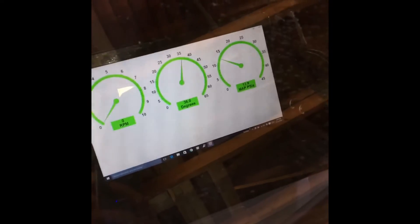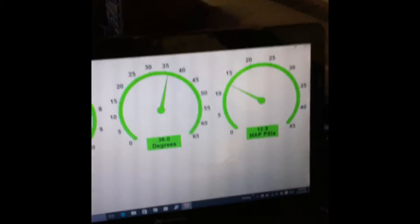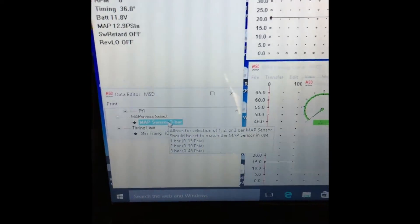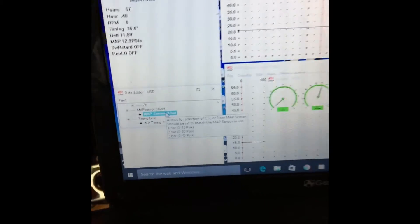If you're having issues where you think you're detonating, you need to make sure your MAP sensor is working correctly. The first thing to check with an MSD 6010 box is to go into your settings and make sure you have it set on the correct bar for whatever sensor you're running. If you have a two-bar, it needs to be set on two-bar; if you have a three-bar, it needs to be set on three-bar. I have a three-bar and as you can see it's set on three-bar, and it tells you right there what PSI to run depending on which MAP sensor you have.